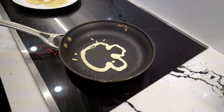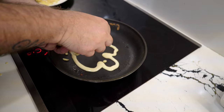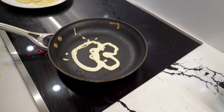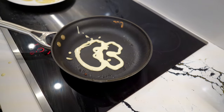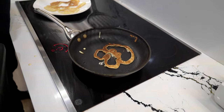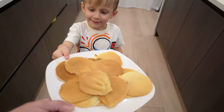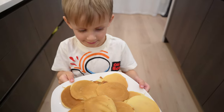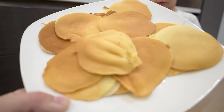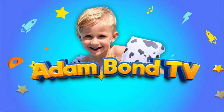Make your mouth more like a bunny. I think we should do eyes — not ice, it's like glasses. Wow! And the best pancakes for you, kids. Good job, Adam! Subscribe and follow us — Adam Bond TV! Yeah, go!